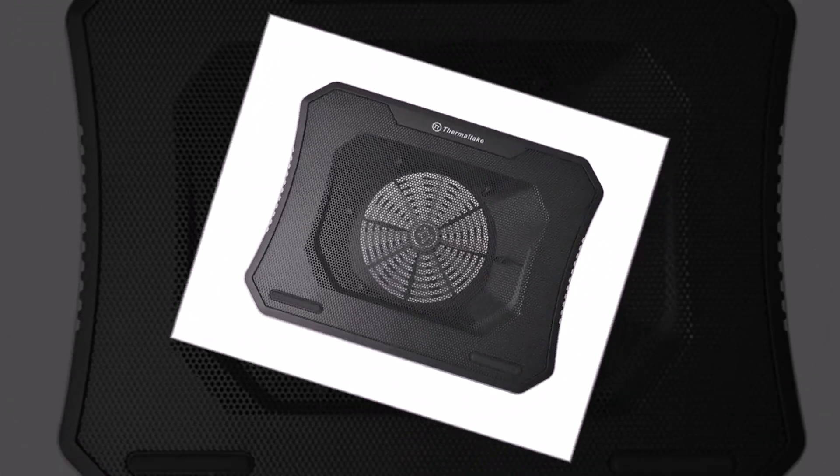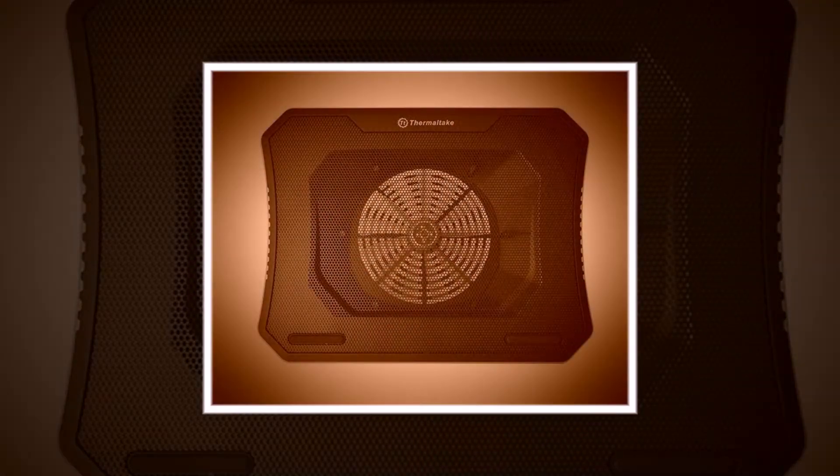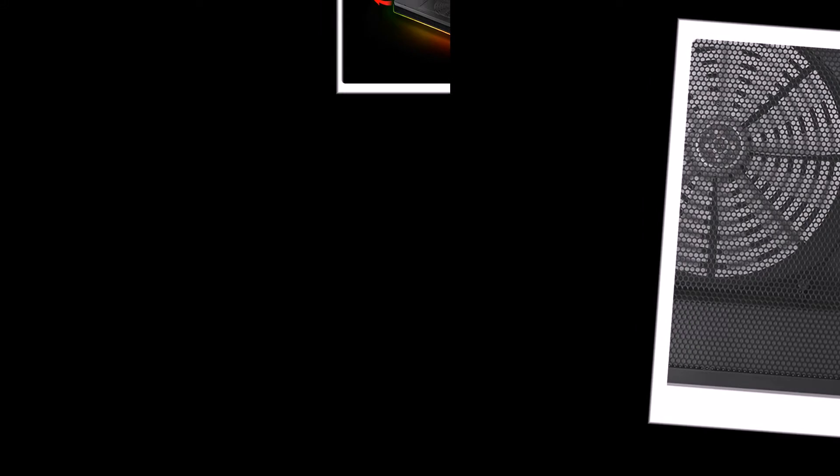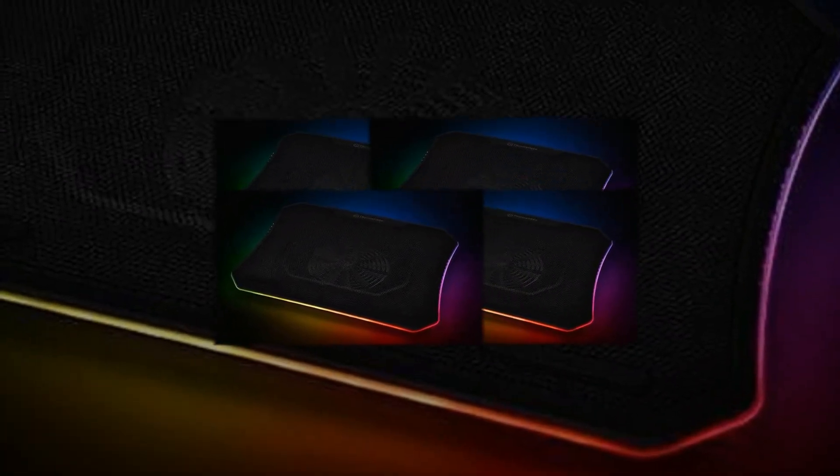To give your gaming station an ultimate look, the Thermaltake Massive 20 RGB is what you should not miss out. Mix and match your desired color with the lighting mode you want. By pressing the light mode button, five LED schemes can be switched over from Wave, RGB Spectrum, Pulse, Blink to Full Lighted, which come along with various color options for users to apply when pressing the color mode button.